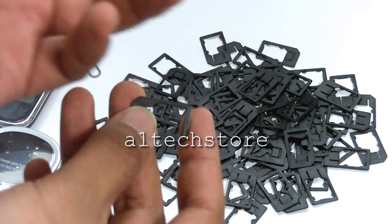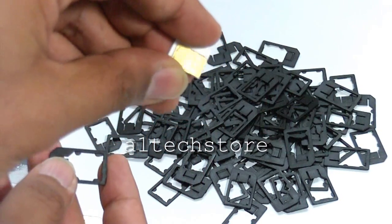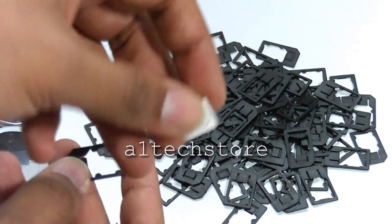What we have here is a three network SIM card which we've cut down using the Rebel cutter, which we also have for sale in our eBay store.